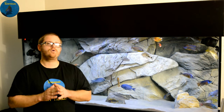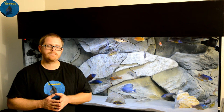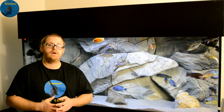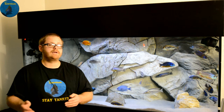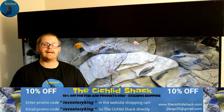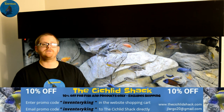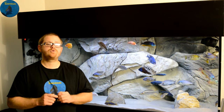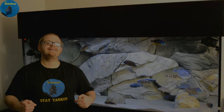So again everyone, I would like to know in those comments down below how do you scape your African cichlid aquariums? If you don't have African cichlids, how do you scape your aquariums? I'd love to know and get everyone talking about it so we can get an idea of how everyone loves to see their tanks. Please comment, subscribe, and stay tanked.